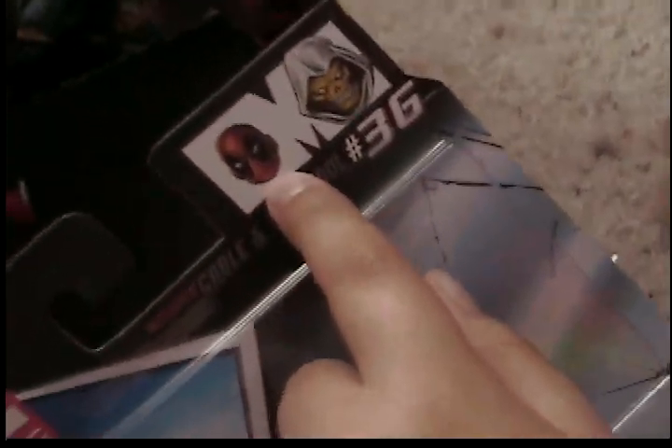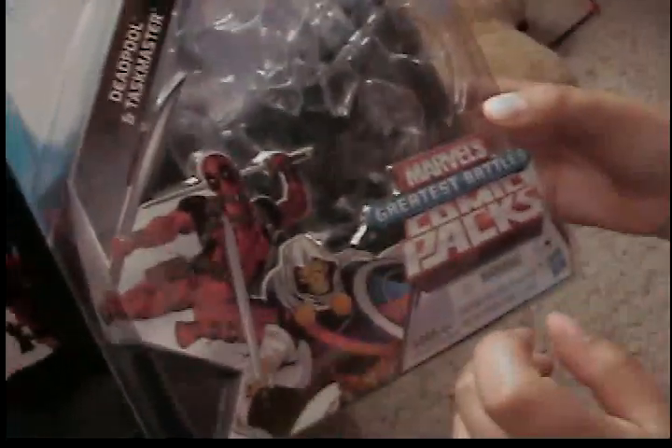So take a look at the packaging first — it's really nice packaging. Marvel Universe at the top. Includes Cable and Deadpool number 36. There's a picture of Deadpool's head and Taskmaster's head. And here it says Deadpool and Taskmaster. There's a picture of them. Marvel's Greatest Battle Comic Pack.